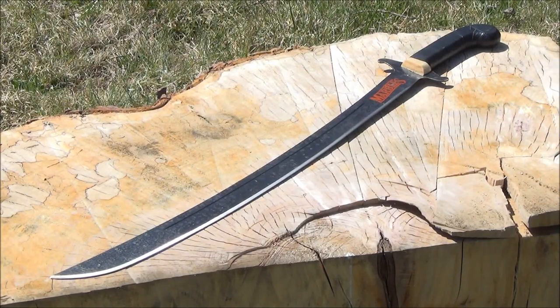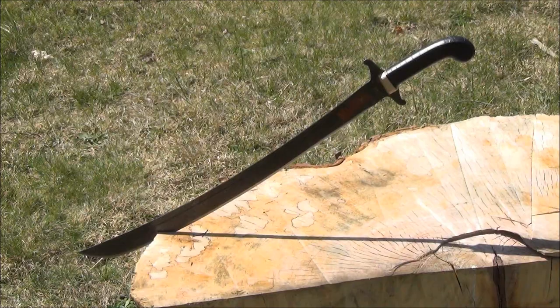Hey YouTube, this is WeAllJuggleKnives with a review of the Marble's MR374 machete. If you want to see this in action, check out my previous video — I'll include a link showing the annihilation of some bottles with this machete. This machete was only $20 on Amazon and recently became available; I'll include that link as well.